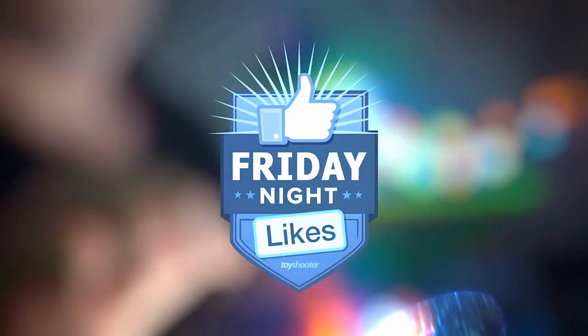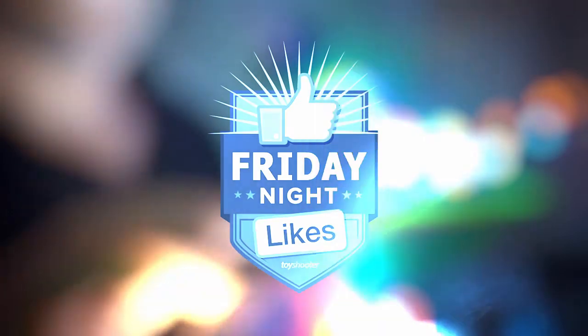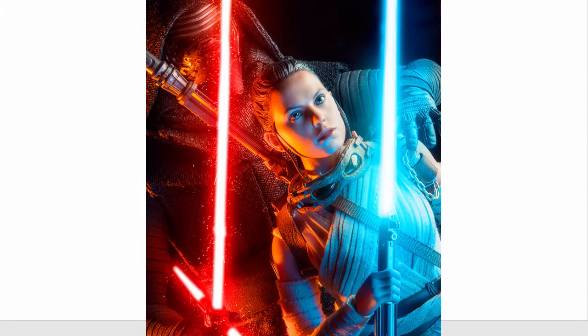Welcome to Friday Night Likes. My name is Chris Webb and in this show I review toy photography from around the web so you can learn how to improve your skills in composition, lighting, posing, scene building and more.